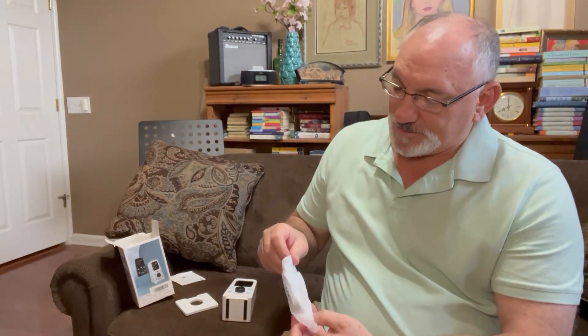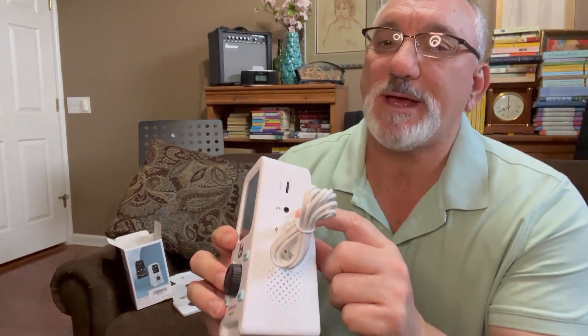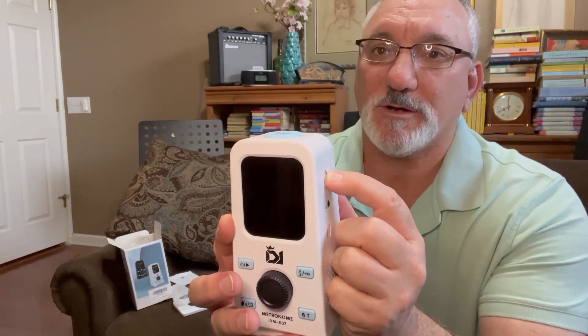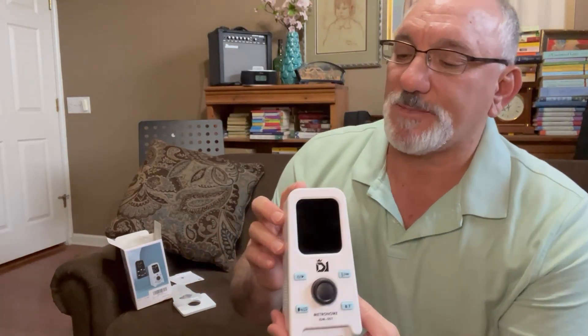Let me see if that is in fact the cable that goes with it. Yeah, it looks like it's got a USB port and a USB-C jack to go in there and charge. It also has a spot here for plugging in headphones, and the volume control is right here. As I understand this, it has the option of either ticks or beats, and also a voice, so someone could be counting out the rhythm to you.